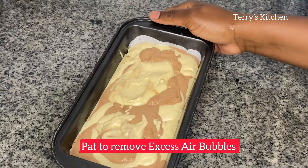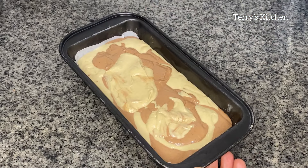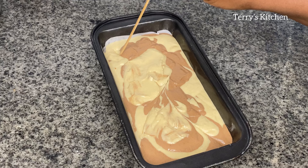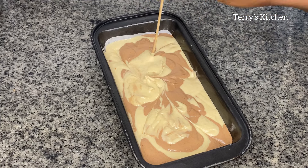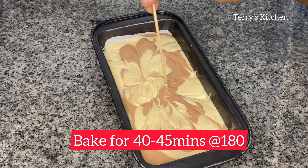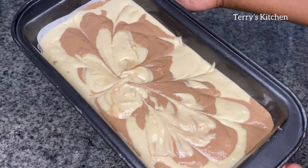When all is done, tap the tray to remove excess air bubbles. Then use a skewer to draw a marble pattern as shown in this video. Bake your cake for 40 to 45 minutes at 180 degrees. After 45 minutes, your cake should be ready — remove it from the oven.